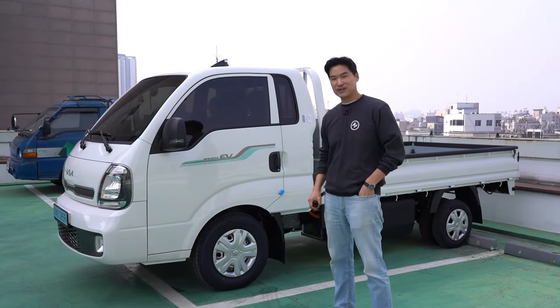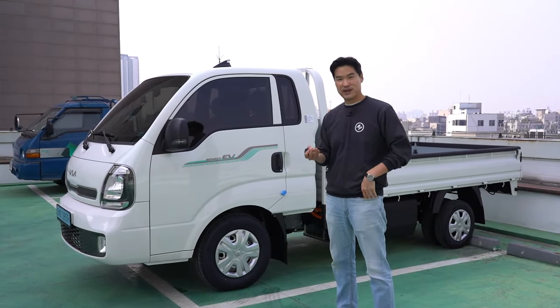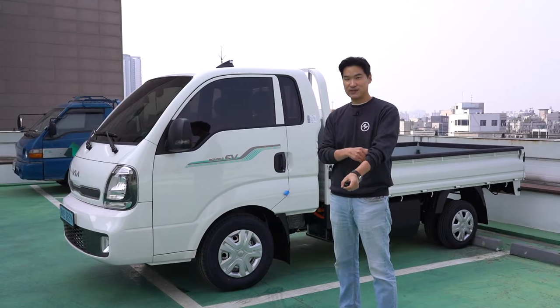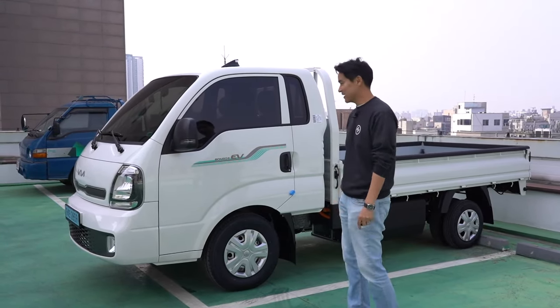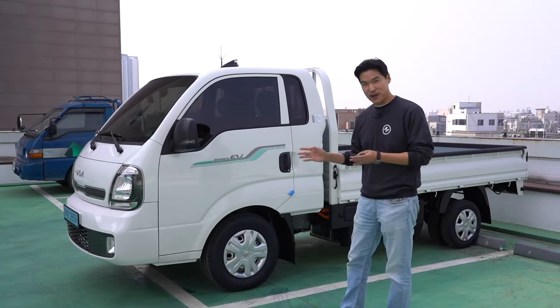Thank you guys so much for supporting us through the 2022 Kia Seltos review. Before I forget, let me just give you the specs of this car.